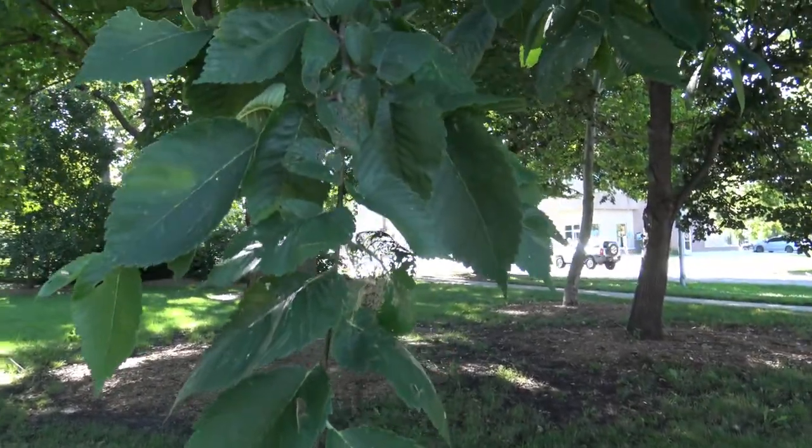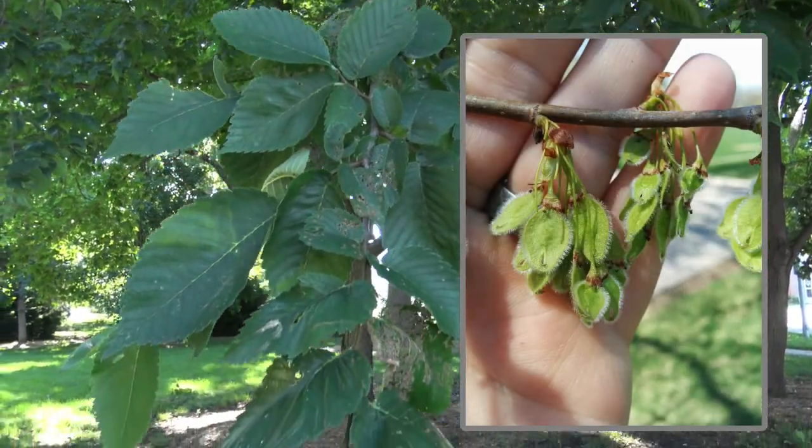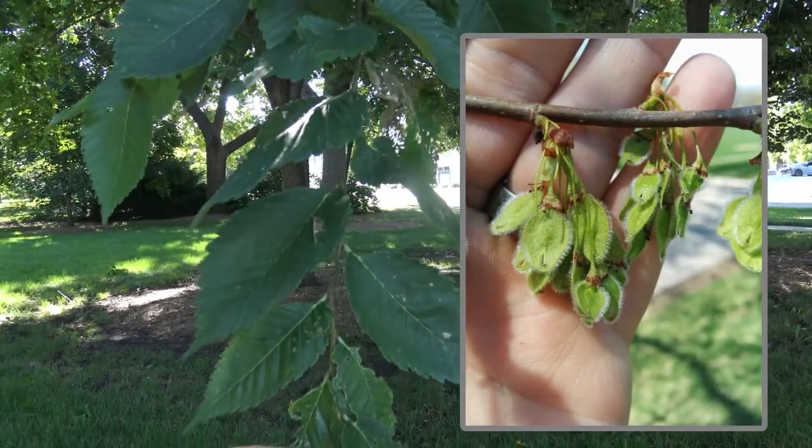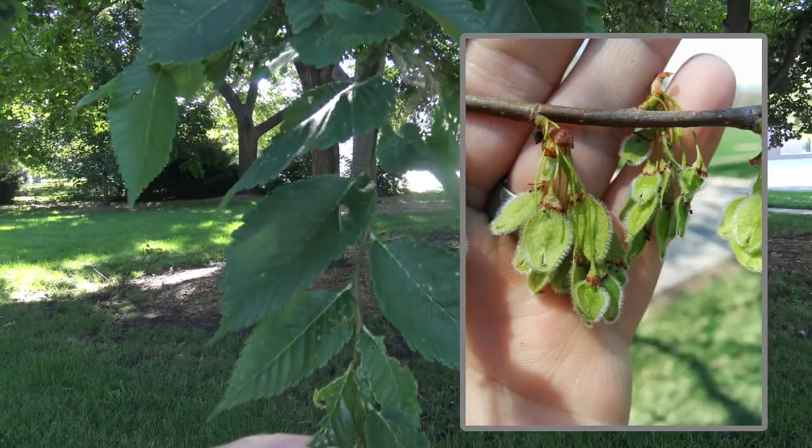While not visible on this tree, they would have come out earlier in the spring. The seeds and fruit of American Elm and all of the elms are a round samara.